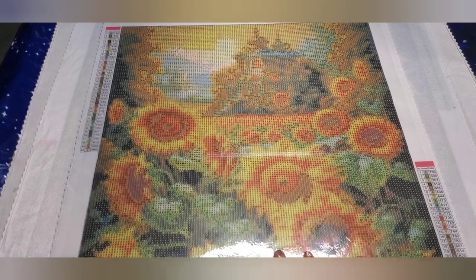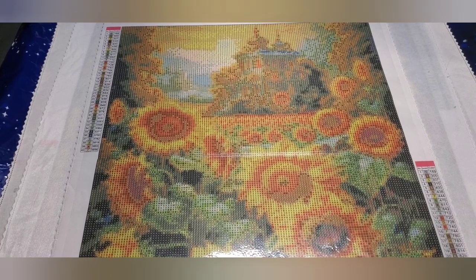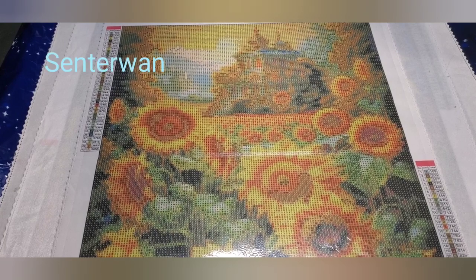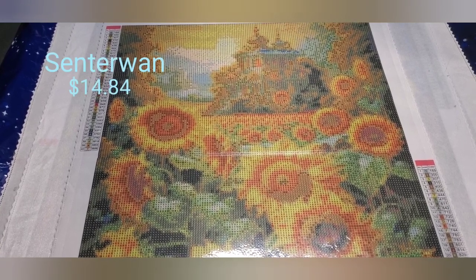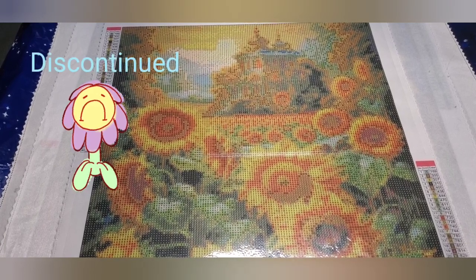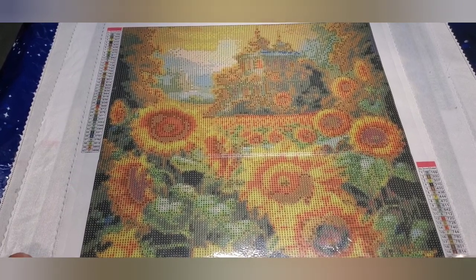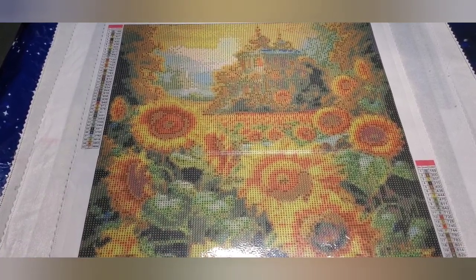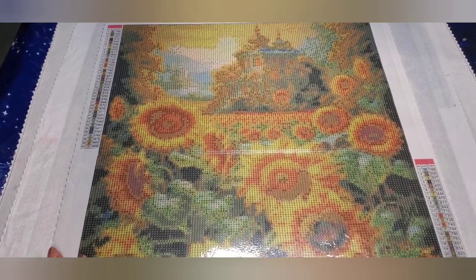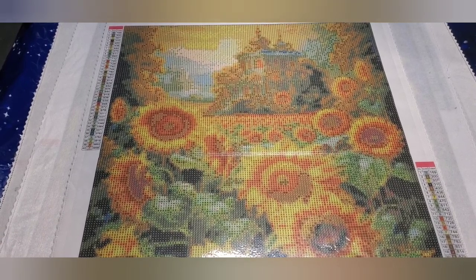All these paintings came from that company — I'll put a link and the name on screen and in my description. The price I paid for this one was $14.84. Currently it's discontinued, which is funny because I just ordered it in December. I'm not sure how companies sell out so fast or discontinue so quickly — maybe another company will pick it up.